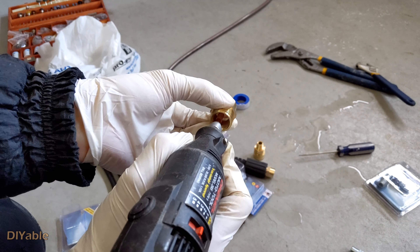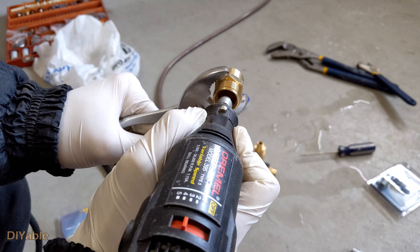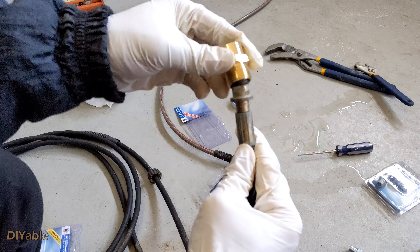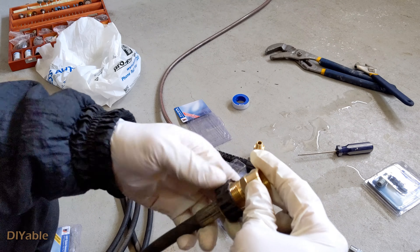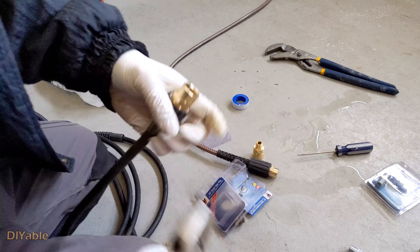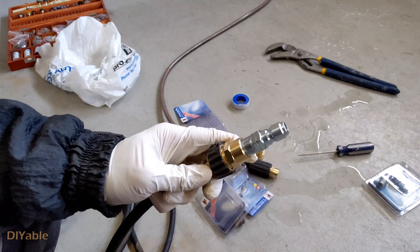So how did I solve the problem? Of course, in DIY style — using a bore tool to enlarge the adapter, making 14 millimeters fit 15. Yes, it works. Next is to tighten everything together.